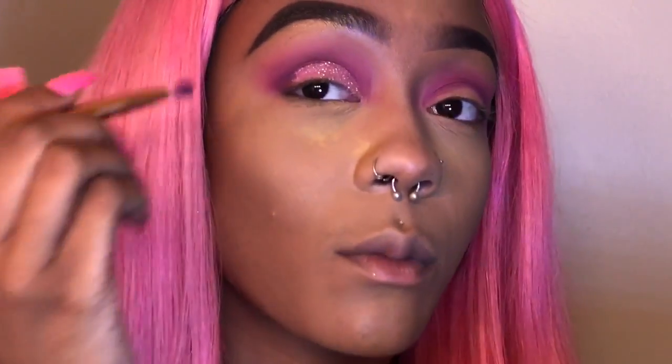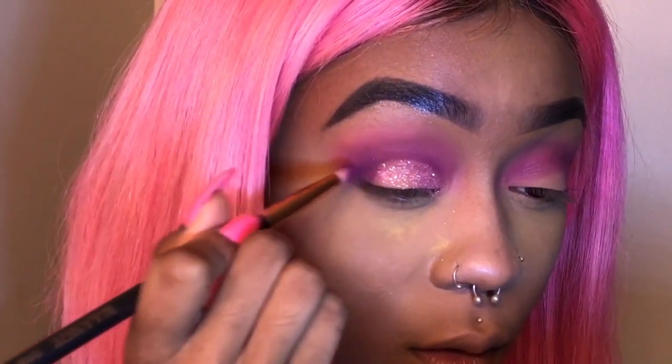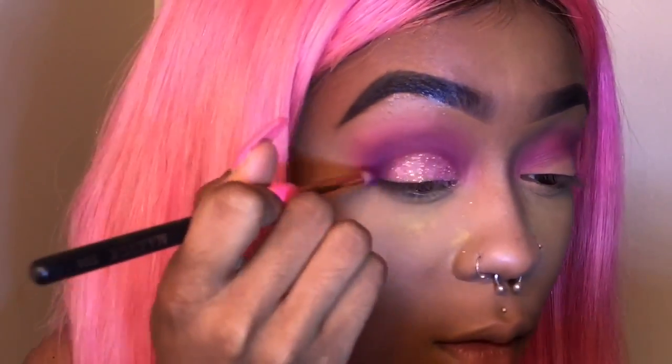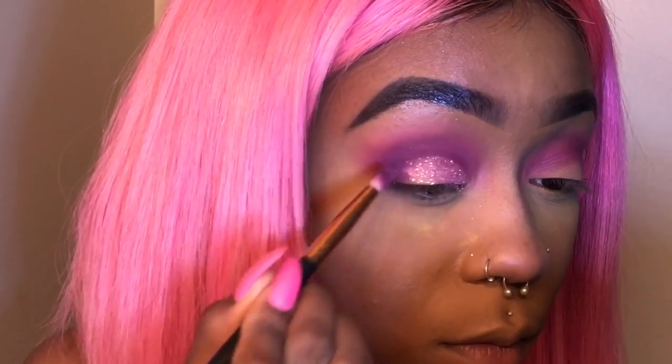I'm going to put some more purple on the outer corner. This is what I have so far. Now I'm going to put this blue right here under my eyes.